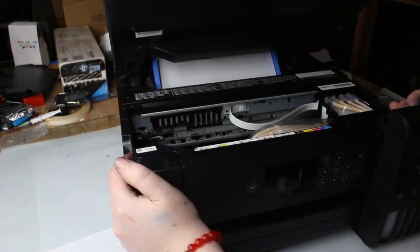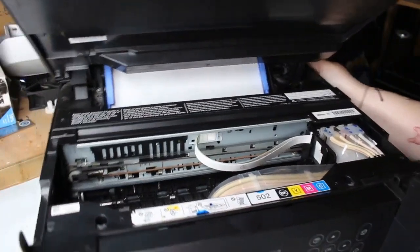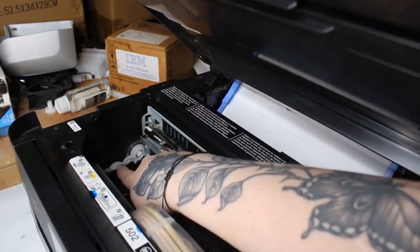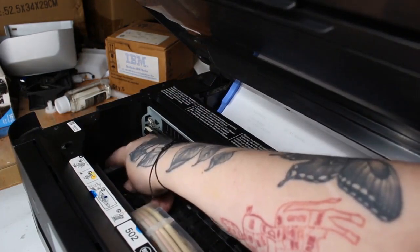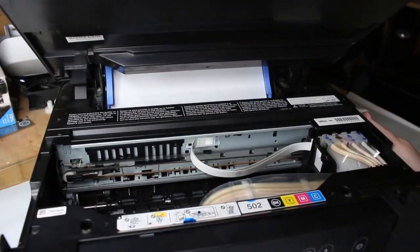So here's how we'll fix it. Open up the scanner and turn your print to the side. If you need to find where that gear is without just being able to feel it, it's going to be that middle gear. Turn it towards the front of the printer and that's going to release the print head lock holding the carriage in place.